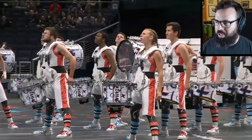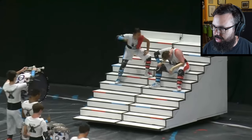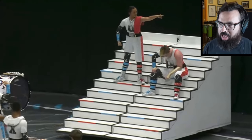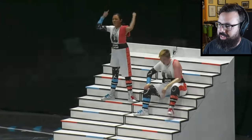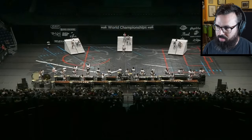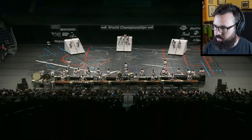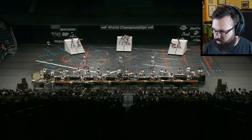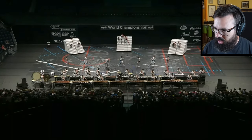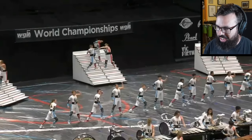It's just ridiculously clean, visually and musically. It's gotta be — they got a perfect score. Not to mention they have eight freaking marimba players. It's a gigantic program.